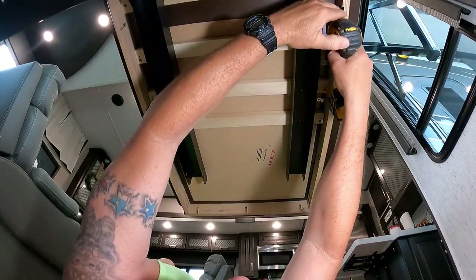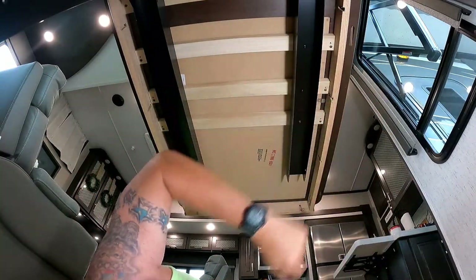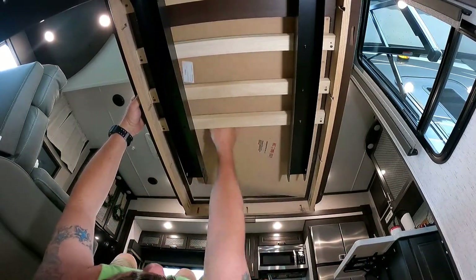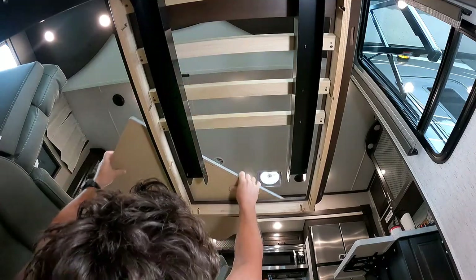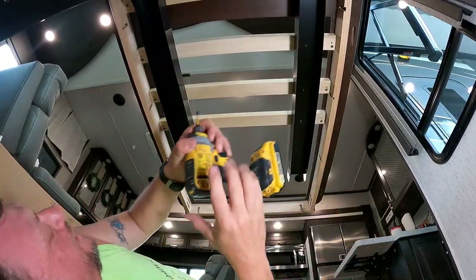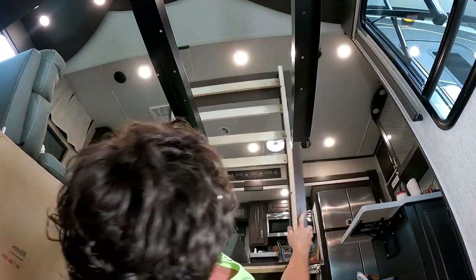Someone asked what we're going to do with the tabletop — I don't know, I guess we'll ship it home, put it on Facebook Marketplace or something. Somebody told me they just used theirs as firewood, which was interesting. So there's the insert — it's an actual insert. That takes a lot of the load off. The frame is ready to come off — this bracket is what's holding the frame to the wall of the RV. There are Phillips screws so we can use a Phillips bit on that.